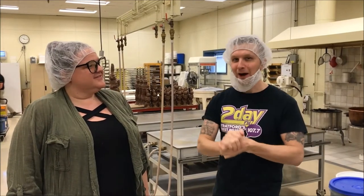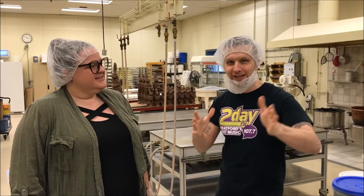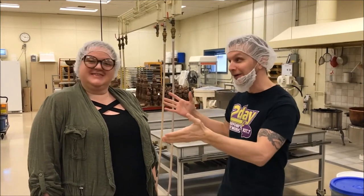Hey it's Steve Bain and we're here at Rio Thompson's. Of course Easter's coming up so we're getting ready for the Juice.fm, Today.fm, Rio Thompson's Easter Egg Hunt coming up April 20th 9 a.m. sharp Upper Queens Park. Leading up to Easter we're here with Robin from Rio Thompson's and we're gonna get a behind the scenes look at how it's made.